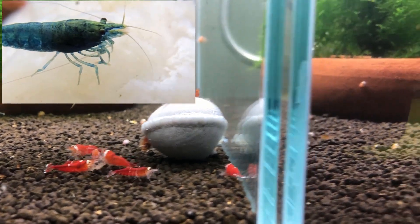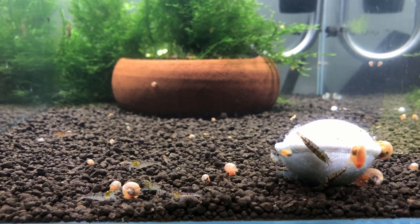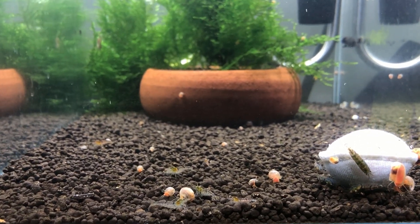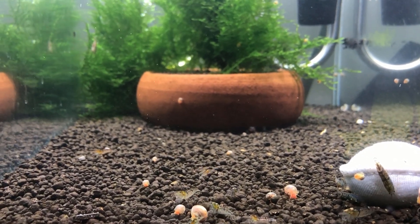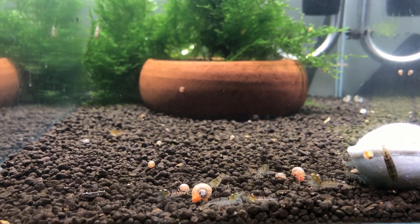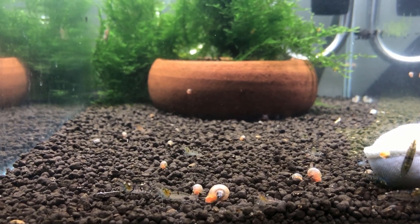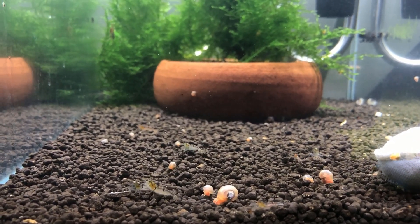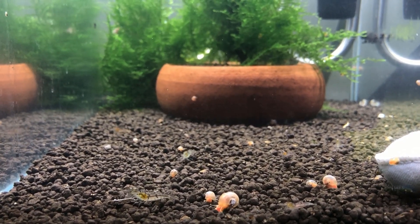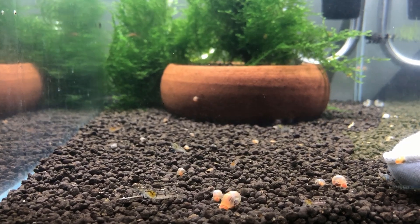Over on this tank I'll do the same experiment — I'm just going to drop the food in. You can see that those foraging around the lupao: will they actually go towards the main staple food? Technically the shrimp should move towards the staple food, and then after they get tired or feel like changing cuisines, they will go back to the lupao.